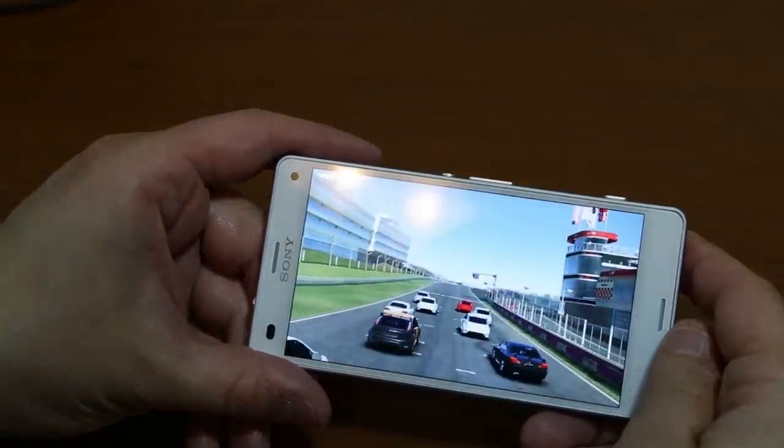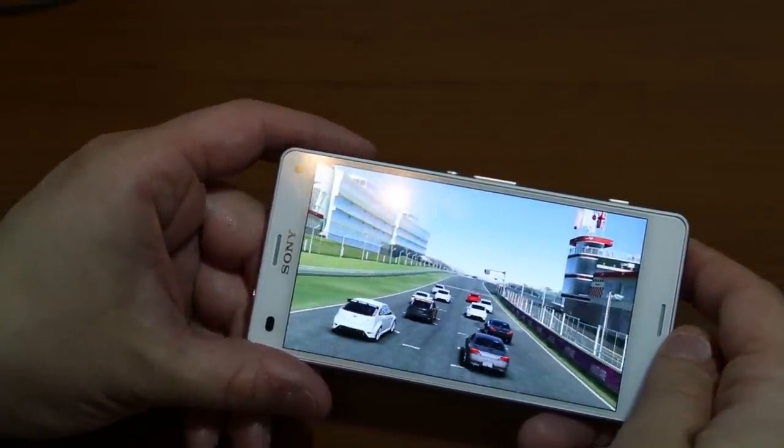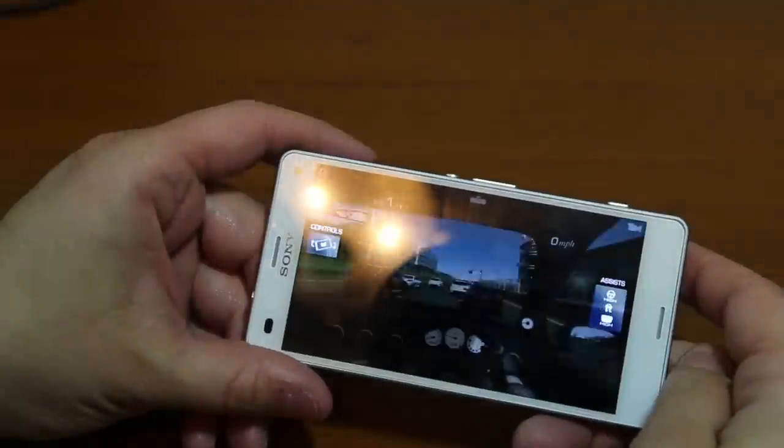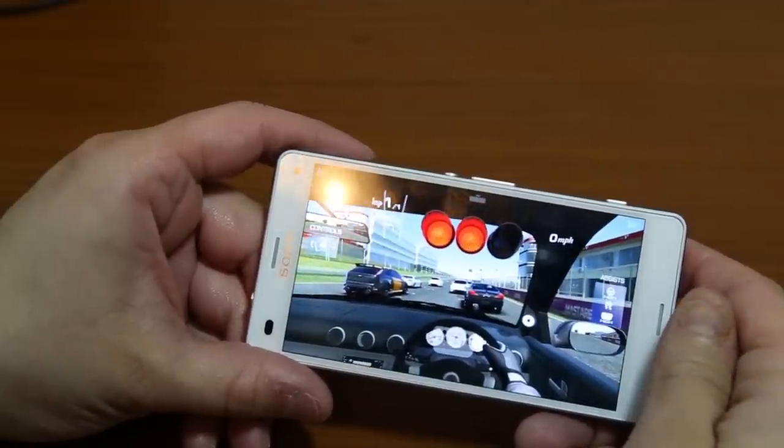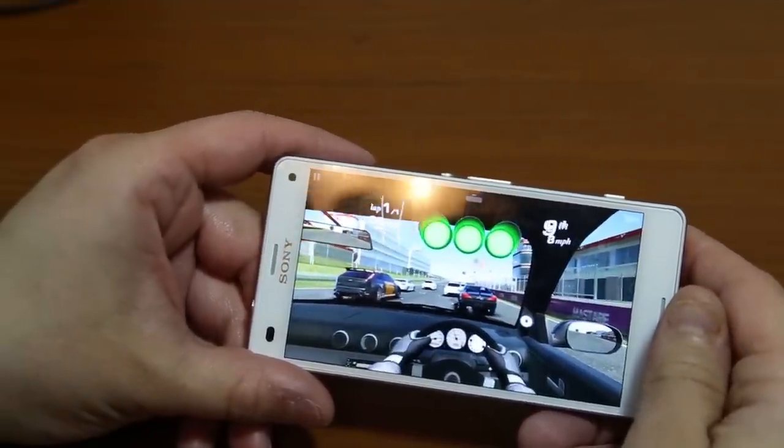Let's see how this phone handles games — this is Real Racing 3. I honestly don't use the phone much for gaming since I use my tablet for that, but just to show you how the phone handles it.